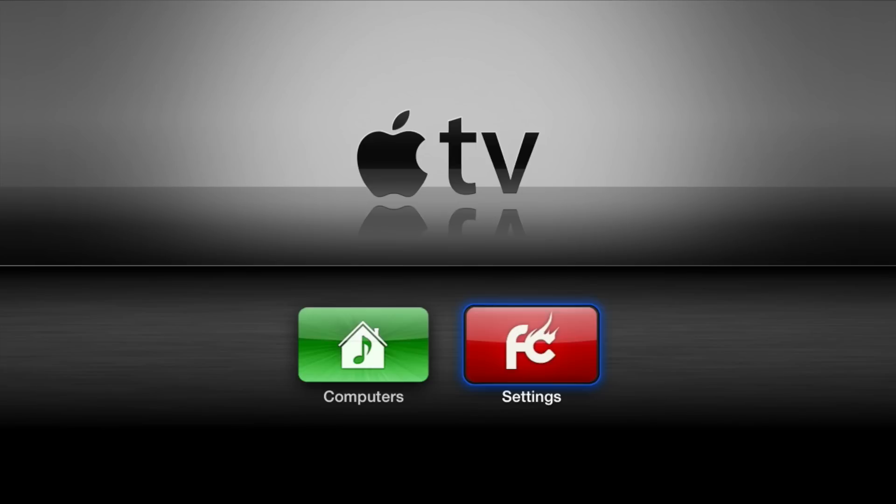It was very easy to do. Now that you're jailbroken, if you want to take advantage of your jailbreak, you need to install some applications. I'll have a link to a tutorial showing how to use something called ATV Flash Black to get more out of your Apple TV 2. Let me know what you think in the comment section. This is Jeff with iDownloadBlog.